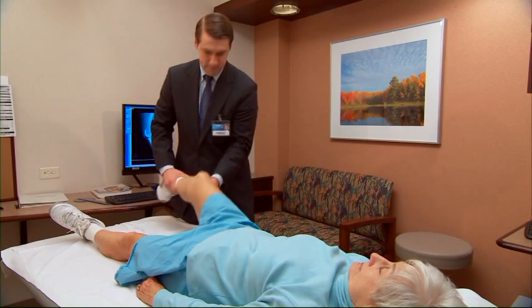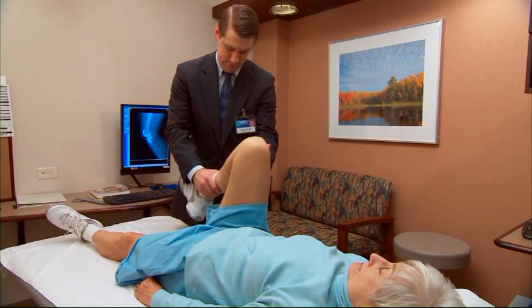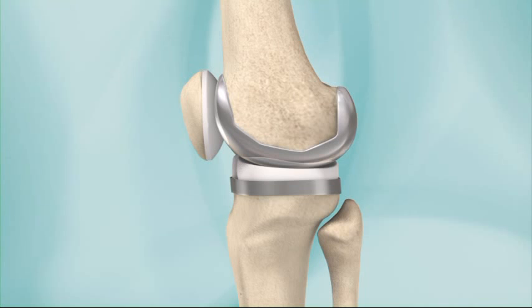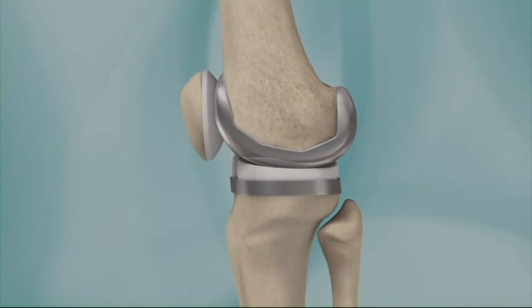You will need to return to Mayo Clinic for a checkup around eight weeks after your surgery. Remember, for the rest of your life, you will need to protect your knee from infection. Bacteria can enter the bloodstream whenever you have a medical procedure where an instrument or tube will be inserted in your body.